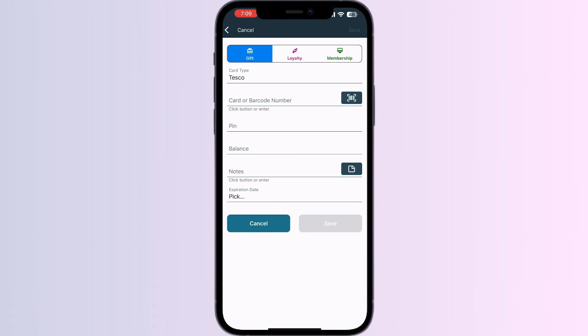After doing this, click on Save. Once you have saved it, you will see a button to add it to Apple Wallet. Click on it and your card is successfully added to your Apple Wallet.